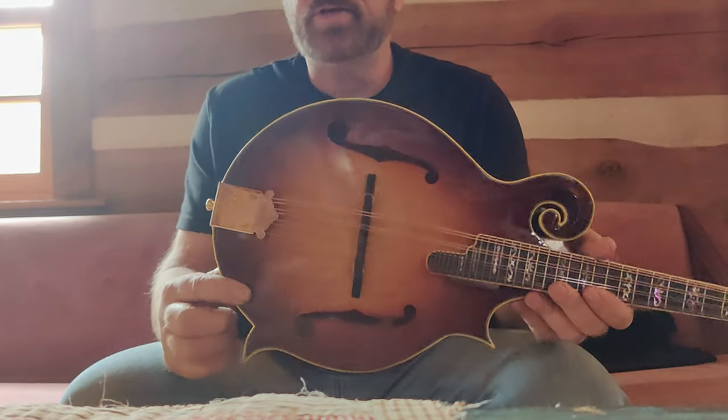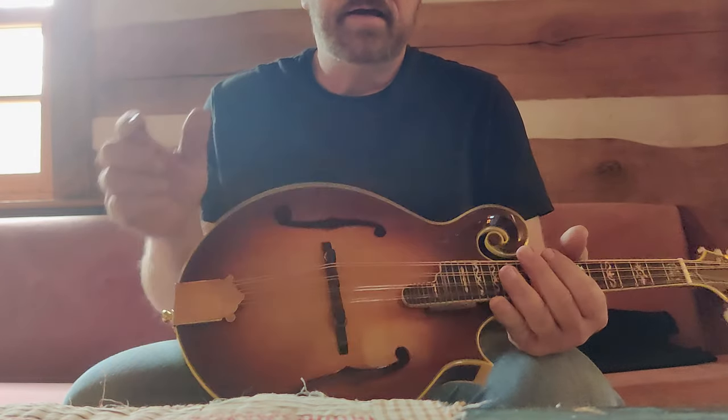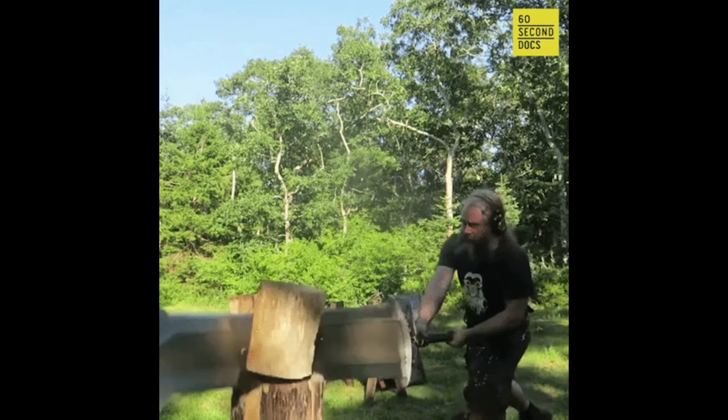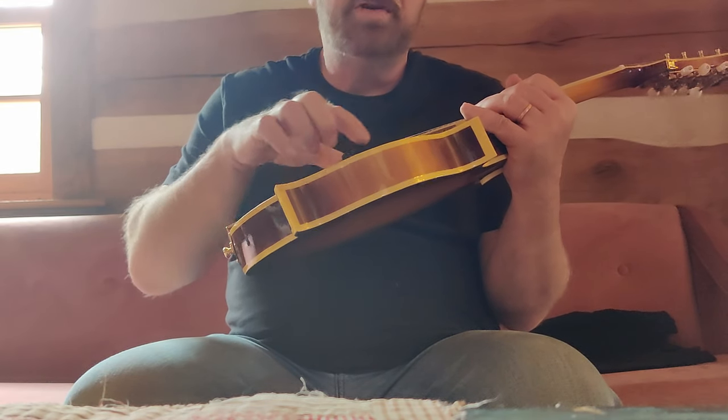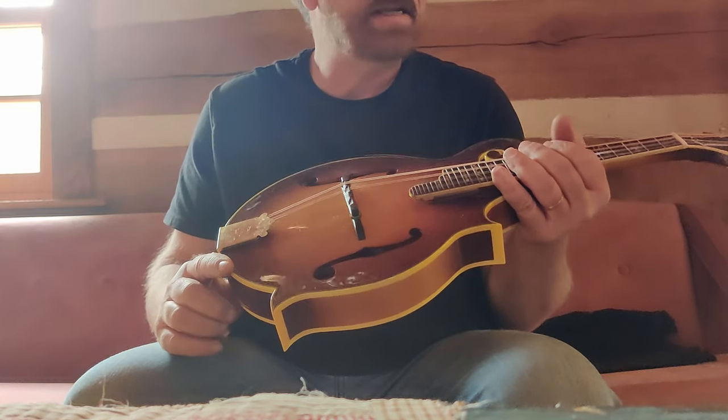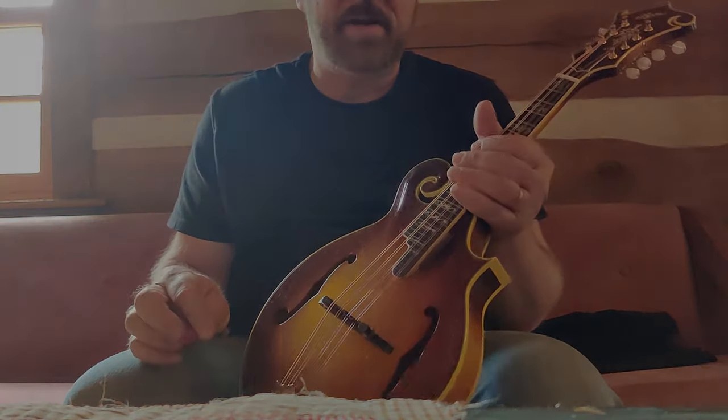So I'll actually be taking the back off. I'll remove the back, re-thickness the top and the back plates, put new tone bars in the right locations, and we'll see what this thing can do. I guarantee it will sound incredible.